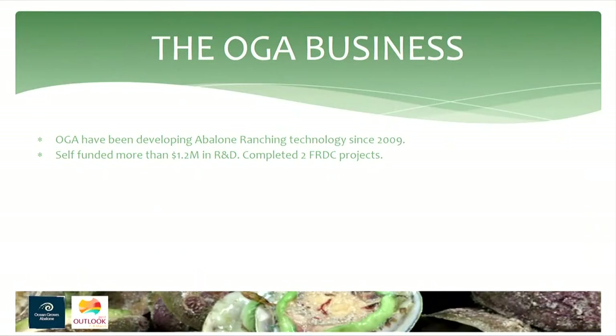It started out as an R&D project which I used to do on my spare time as an abalone diver. I had lots of time off, so I was always going out there and tending the little trial I had going. We self-funded through begging, borrowing, and stealing money off friends and family to complete the R&D. In that time we also completed two FRDC-funded R&D projects, so thanks to FRDC for helping us in those early days.